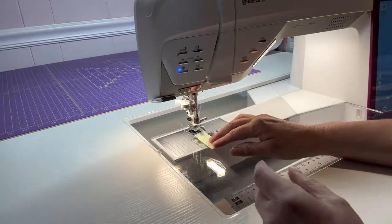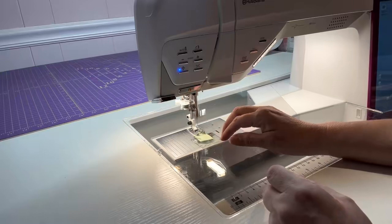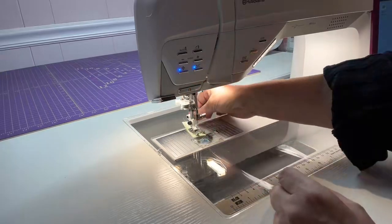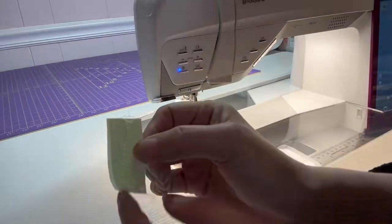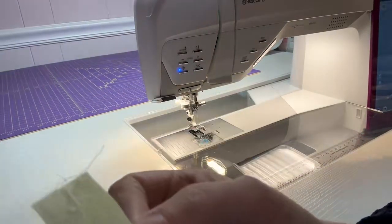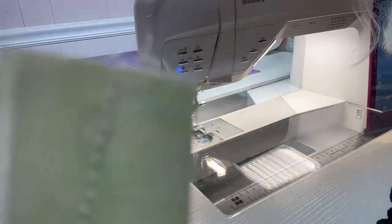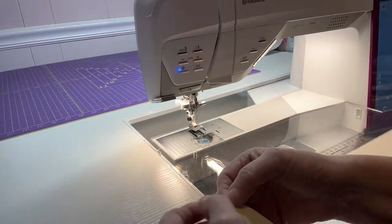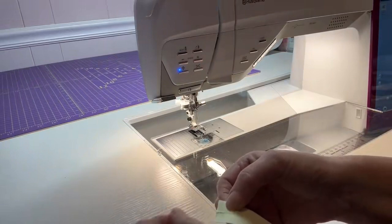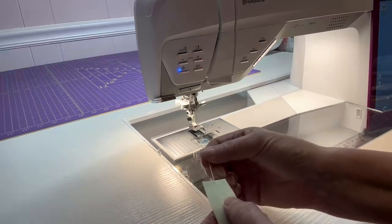But if I don't hold my thread, what happens is when I sew it's going to leave this bunch. See how it's all bunched up behind? If that happens then I have to take a needle and pull that apart, and it still somewhat leaves a little bit of a knot up in here, which we don't want when we're quilting.